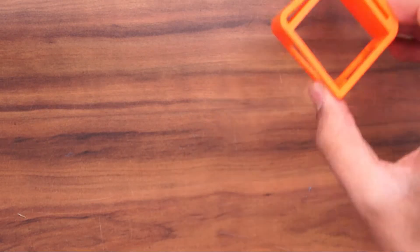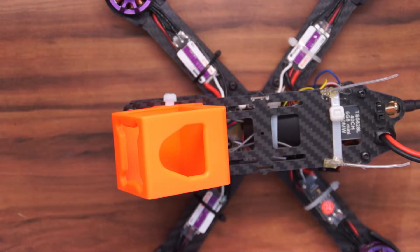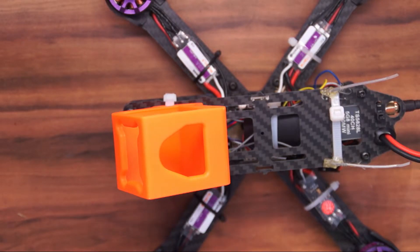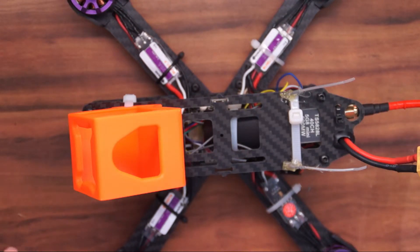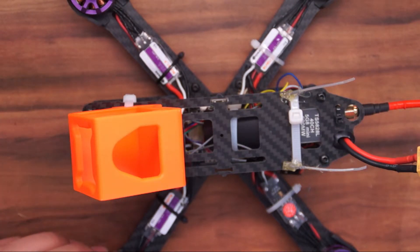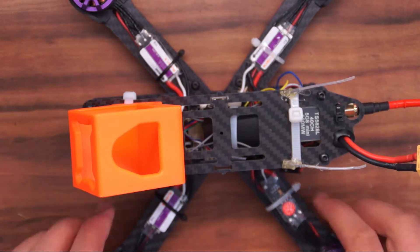I actually got two of these mounts, which brings me into my next item — my new Wizard. I just got this Wizard pretty recently. This is the original Eachine Wizard, not the new S special version. It's got some pretty cool components and it flies really smooth. It's really easy to mount these Runcam GoPro Session cases onto the Wizard, so it will become my main filming quad for now. I plan on making a review video for this quad soon, so stick around for that.